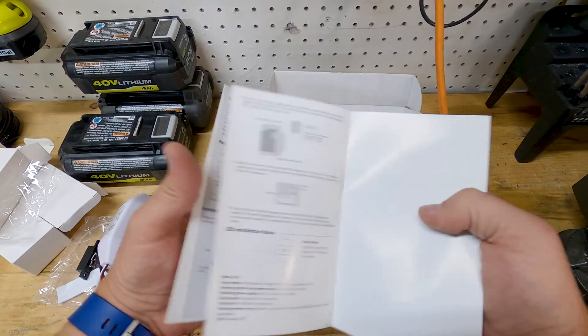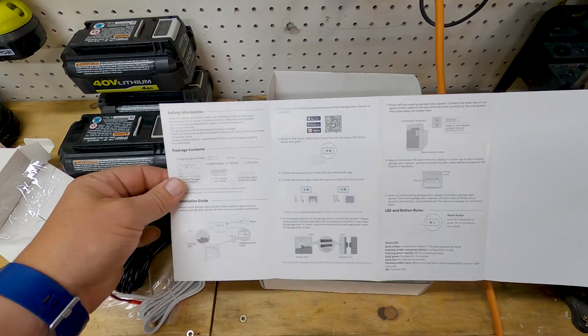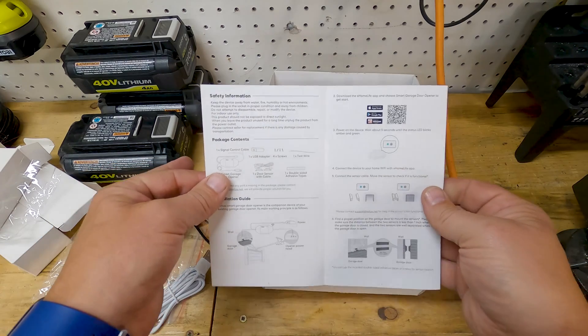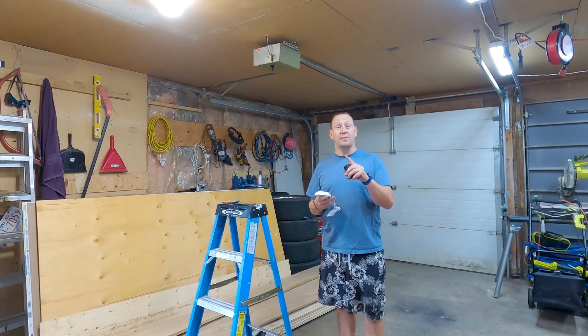There are also instructions in the box. If you hadn't watched this video, you'd be looking at those instructions going, what the heck, how do I hook this thing up? But since you're watching my video, we don't need those. With that unboxing out of the way, it's time to do the install.